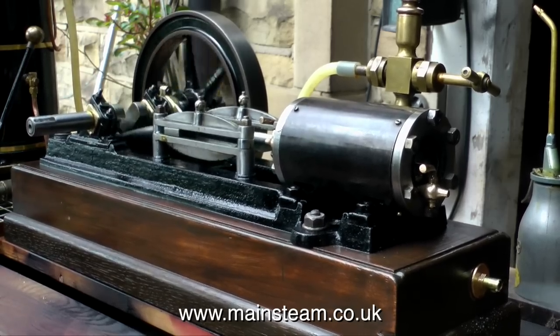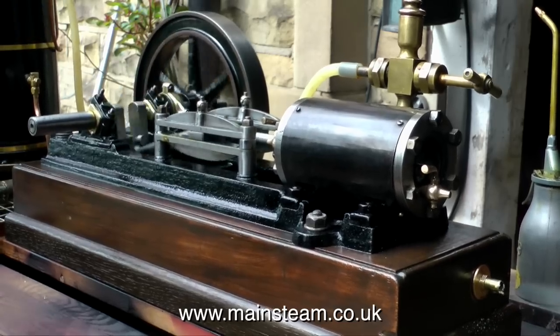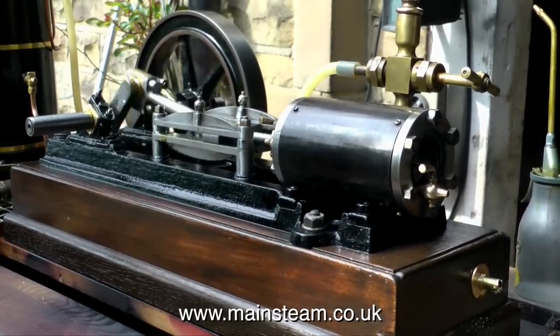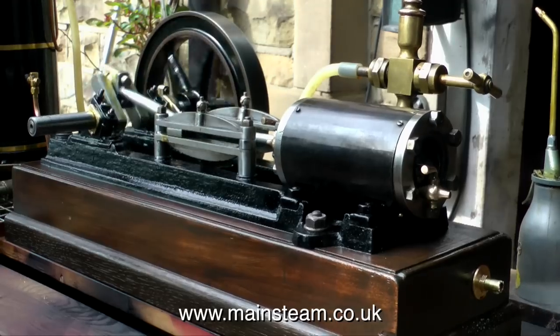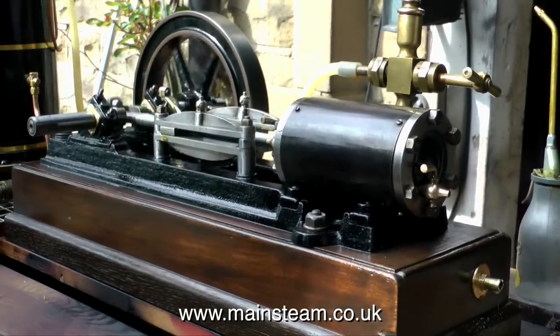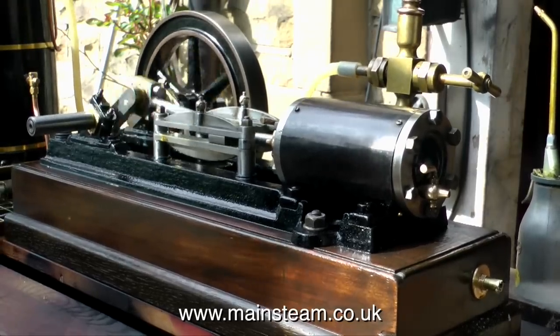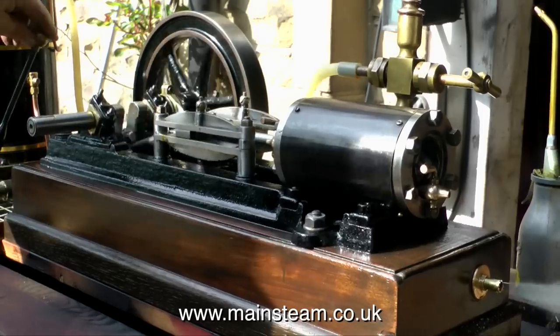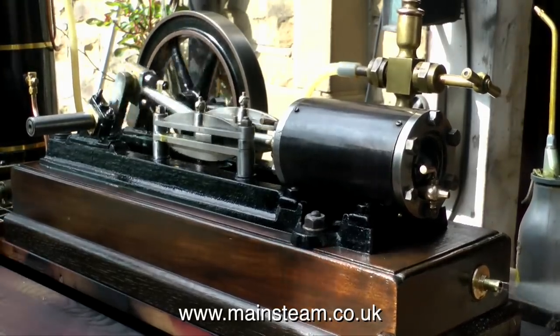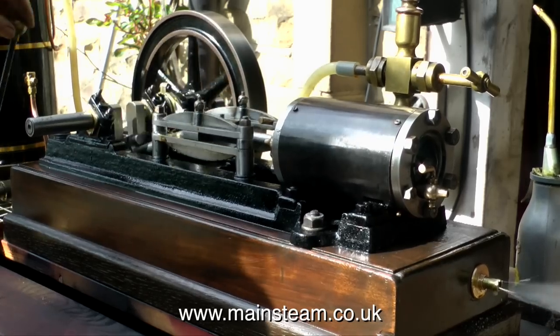I'm going to modify this boiler plant so that the steam pump is fed from a non-superheated source, and that in conjunction with a bit more running in of the pump should make it work perfectly. The regulations require that there is more than one way of getting water into a steam boiler — a hand pump and something else — so if one of them fails you're never stuck without any water with a roaring fire.